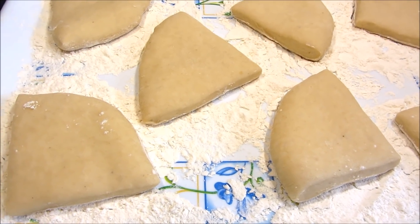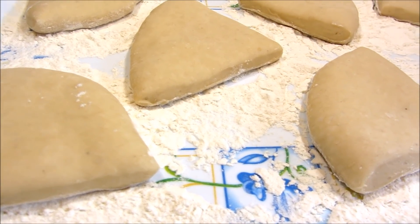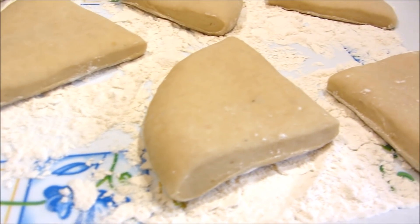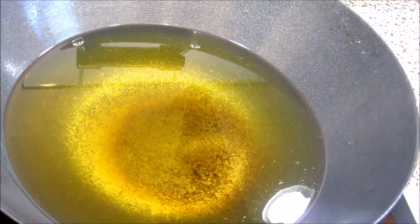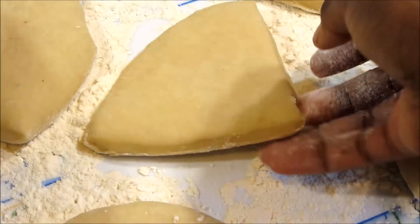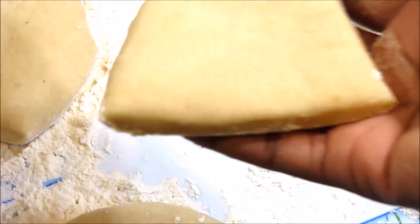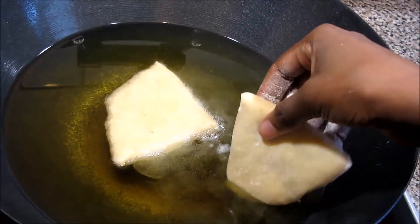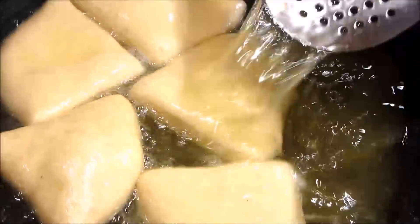Leave them there until they double in size. This is after they've doubled — I'll start frying them now. Have a bowl ready for your fried mandazi and make sure you have raw kitchen towel in it to soak up all the excess oil. Put the oil in the pan and put it on the stove to heat up before you start frying. Shake the excess flour off and put them in the oil — make sure the oil is not very hot, otherwise it's gonna burn the outside, but it also shouldn't be very cold otherwise your mandazi will soak up all the oil.